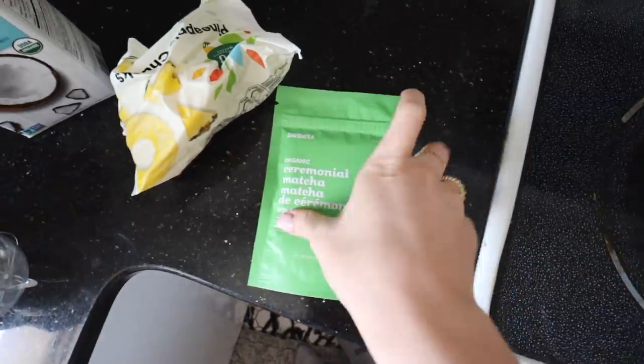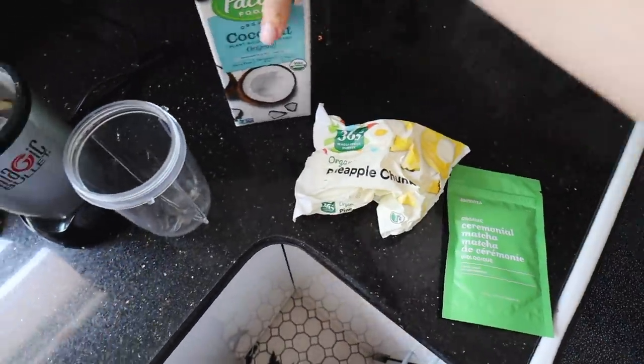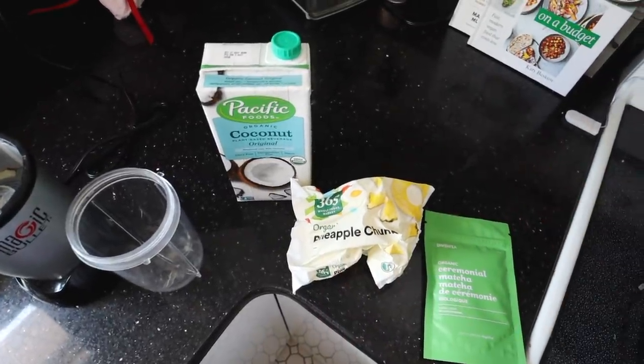The last thing we'll be making for today's video is probably one of the easier ones. My favorite place to get smoothies is a place called Nectar, and they just made a new drink called the Pineapple Matcha Smoothie, which is the perfect little smoothie. You literally just need some matcha — I have this little pack from David's Tea — pineapple chunks, and any sort of milk. I'll be using coconut milk to make it sweet. Combine it all and boom, easy as that.